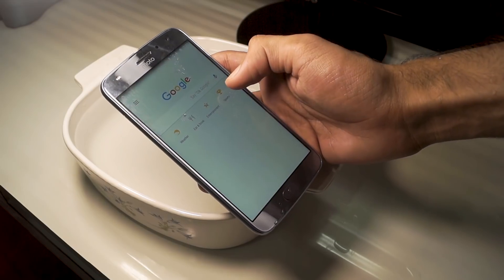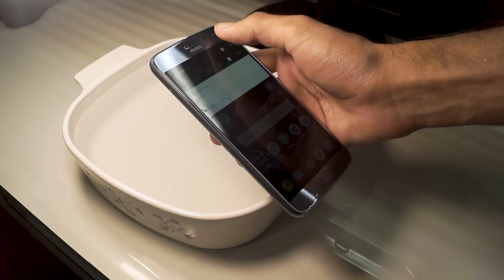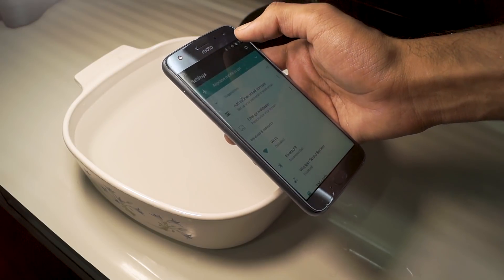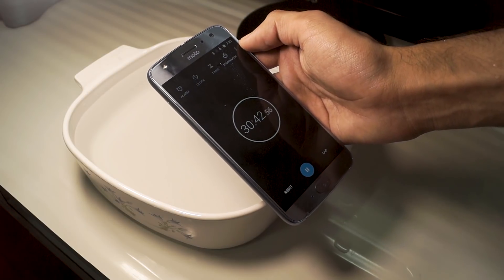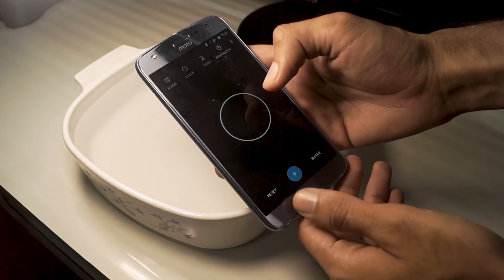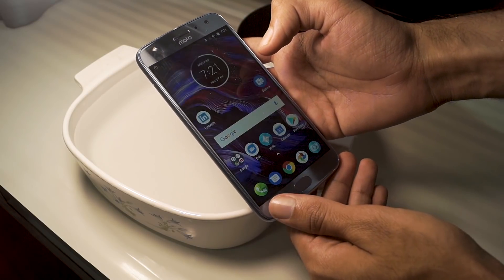One thing I'd like to point out is that when the phone is in water, the touch and the fingerprint sensor don't work — that is something I thought I'd mention. But apart from that, yes, the Moto X4 is waterproof and you don't have to worry about dropping your phone in water and damaging it.